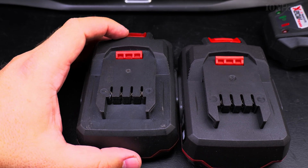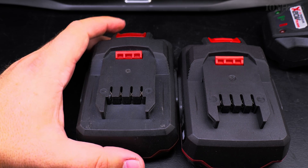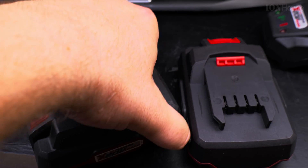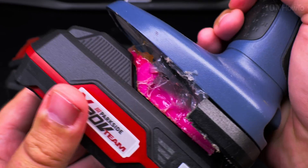Minus to minus, plus to plus. In simple terms, what I'm doing here is the same as what you do with a car battery when it's too low — you use another battery to jumpstart the first battery.